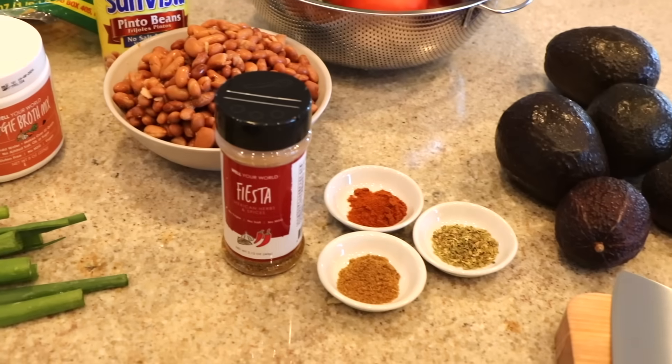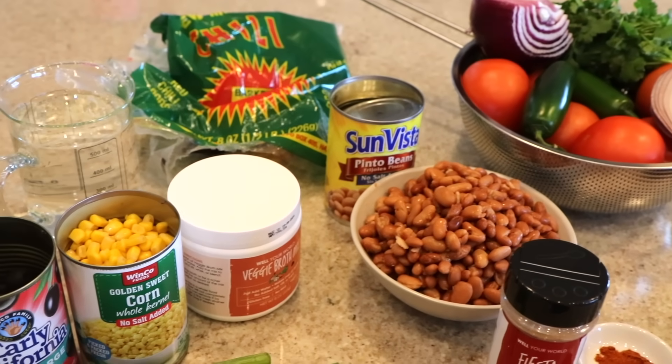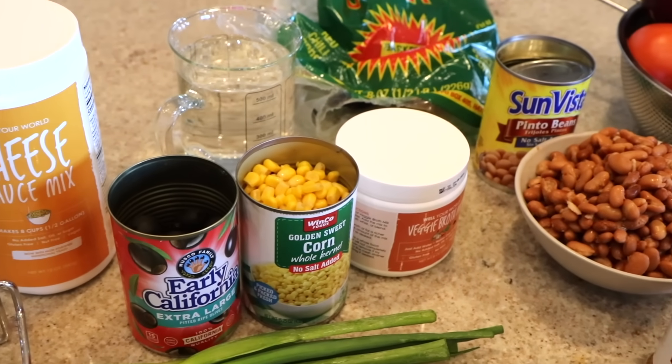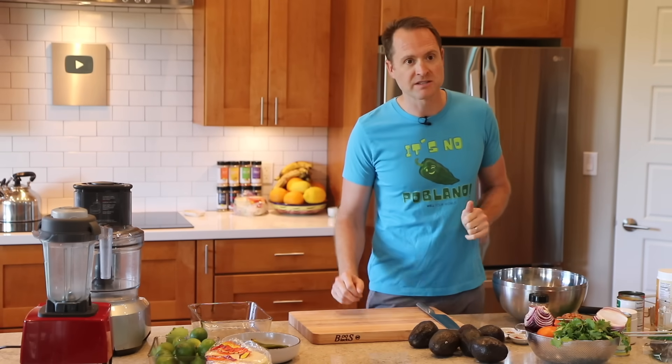We are making a really healthy and delicious seven layer dip today. You thought it couldn't be done but it can be done. We're gonna be playing with some avocados, we're gonna make a cheese sauce, we're gonna make some really simple refried beans that you don't even have to cook. This dish is no poblano — so with that, let's get right to it.